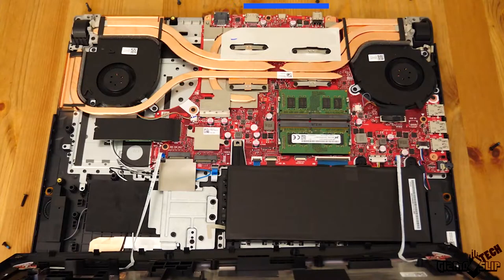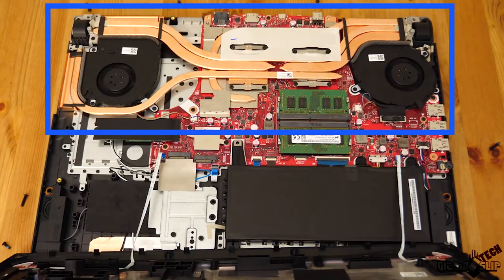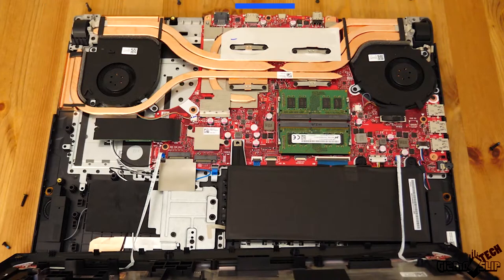On top of that, it has intelligent cooling to mitigate all that power, using a liquid metal compound to cut down on noise levels inside the laptop. It mitigates heat effectively so the fans inside can take away the heat generated by the CPU, regardless of how much power you're running.